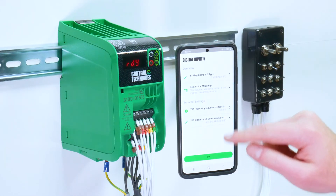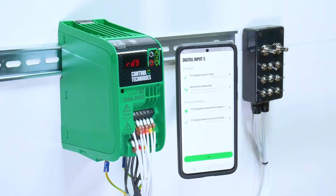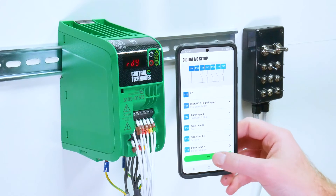Similarly to the analog input, if you have selected digital input 5 to be a frequency input, the app will tell you where this input is being used.